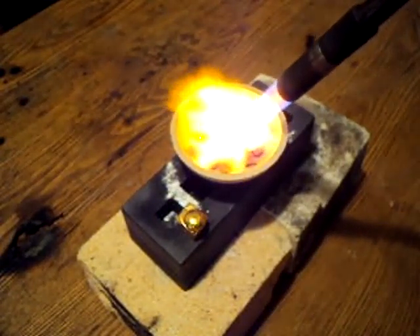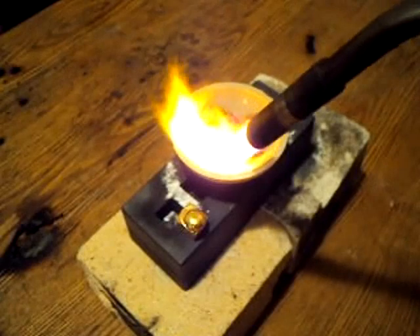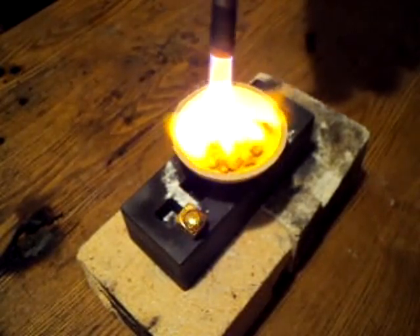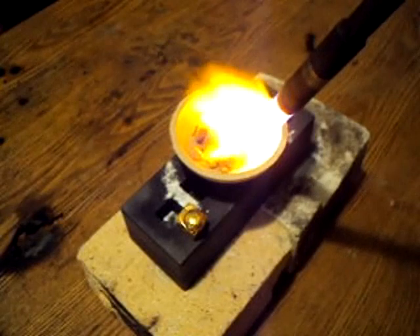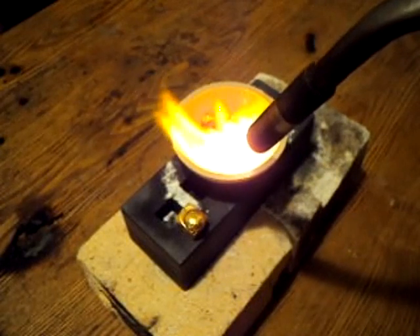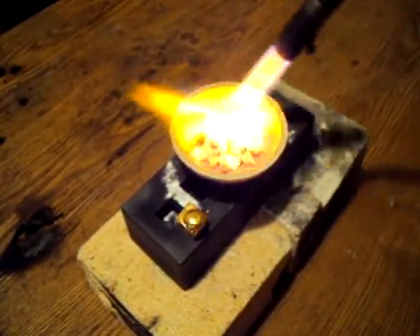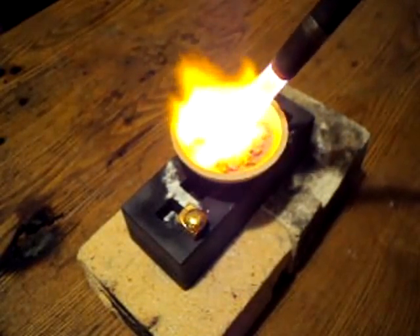I'm going to go ahead and turn it up. Go around the outside and work your way in. Now the big chunks have become somewhat molten. It has that nice coating I was talking about, so I'm going to go ahead and turn it up.